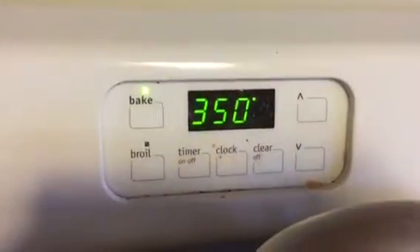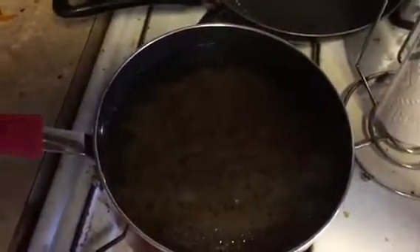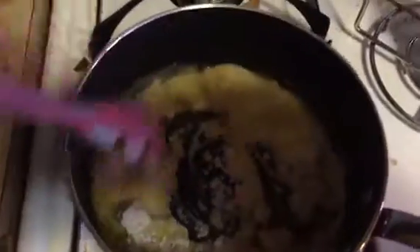Preheat oven to 350 degrees. Boil macaroni for 8 to 10 minutes. Combine margarine and flour and stir until smooth and bubbly.